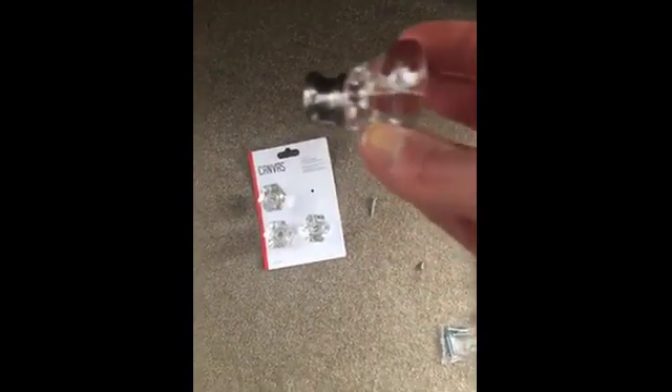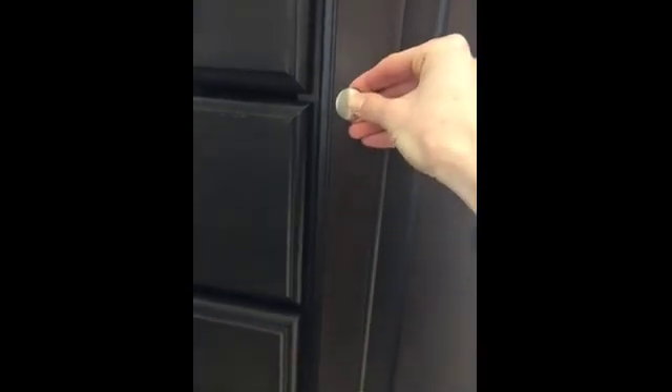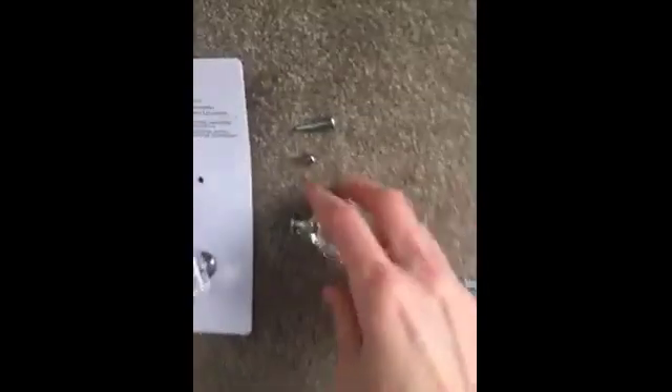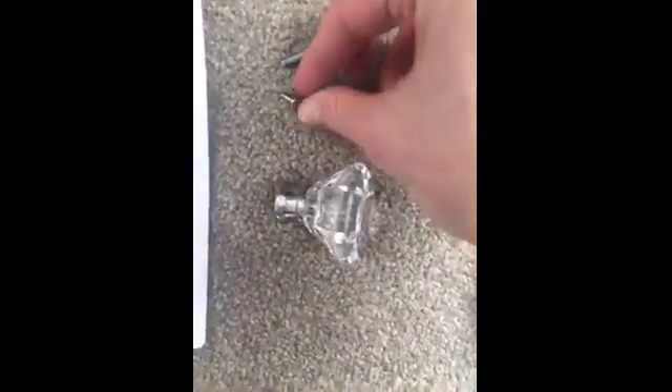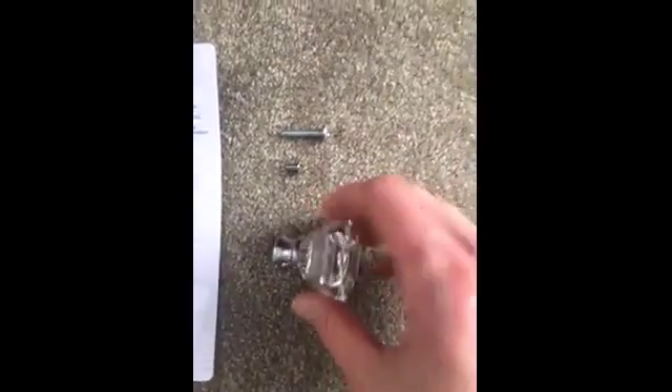So I'm going to put it on next and see how it looks. This is what I have on currently. I've taken this off and I'm going to be putting on this faceted knob. One thing that is nice is that it gives you two lengths of screws, so depending on the thickness of where you're putting it, you can use either screw — for me, that's this cabinet here.